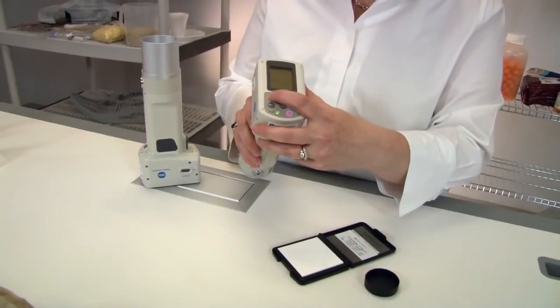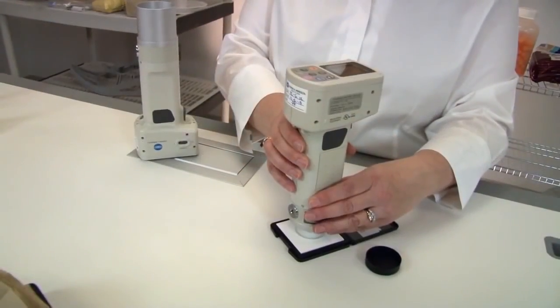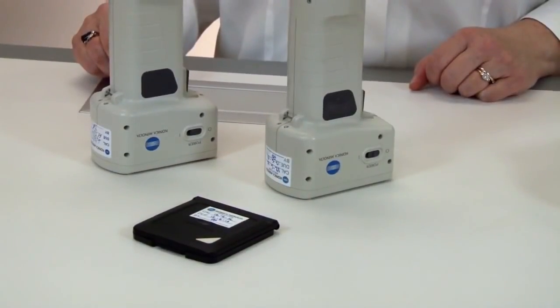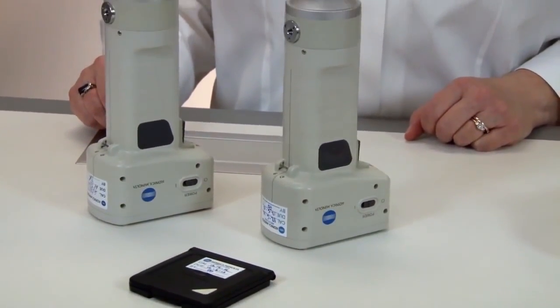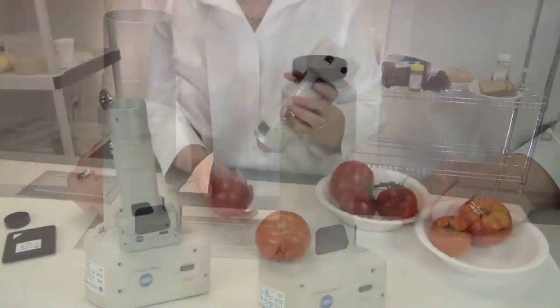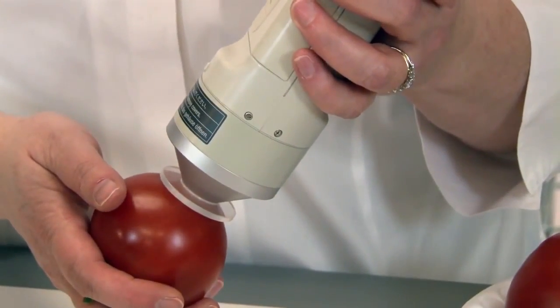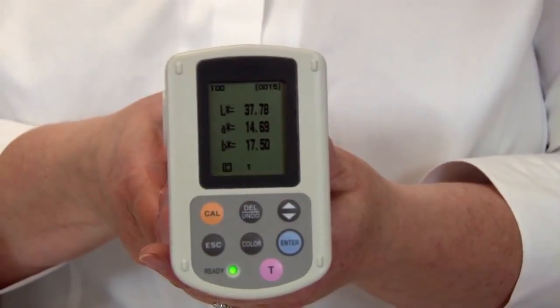Press the measurement button. The CR400 series features a user index function allowing customers to custom configure the instrument to create an index or a grade value. This feature is extremely useful when customized evaluation formulas are preferred over standard color difference equations.